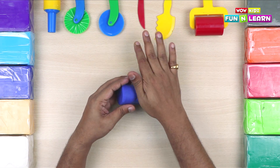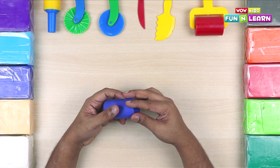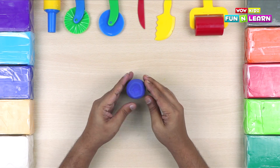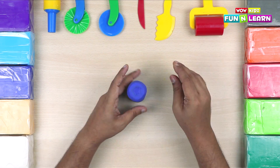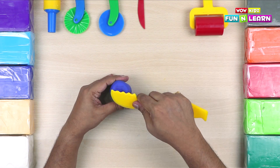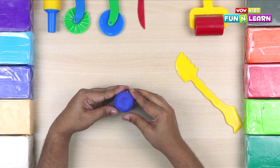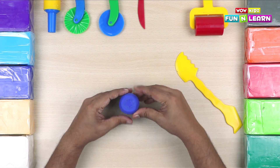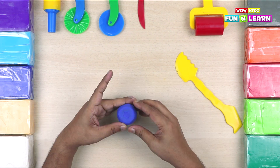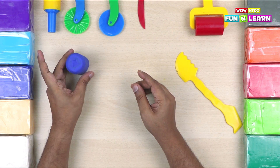The edge of the top of the can should be curved, so roll it like this to make a curvy edge. Press it some more to give it a perfect shape. You can press it with the big knife. Press some more with the fingers. Let's keep it aside for a bit.